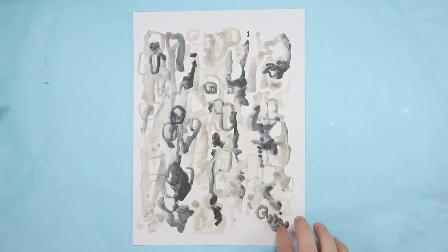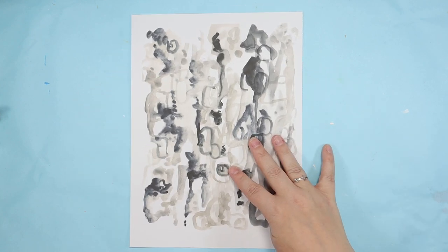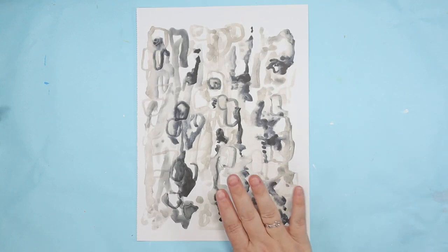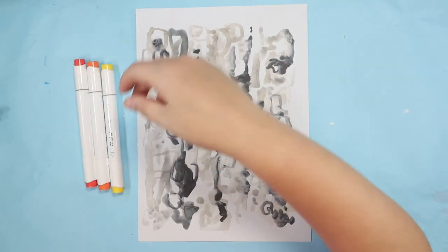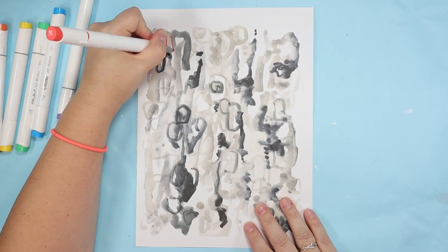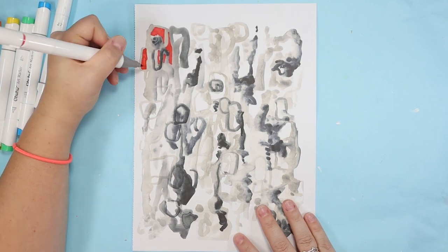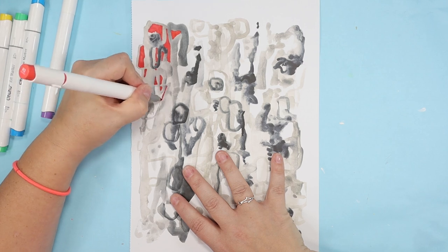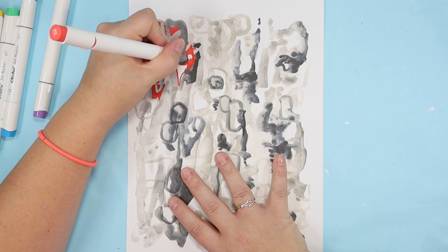The first page I'm going to do is this sort of sad grayscale one — if I can decide which way is right side up. I'm going to start with alcohol markers. I've been getting a lot of videos about intuitive art recommended to me lately, and I don't know if there's like a specific definition of what it is, but since I'm just going to be making this up as I go along, using my intuition, I'm going to call this intuitive art.